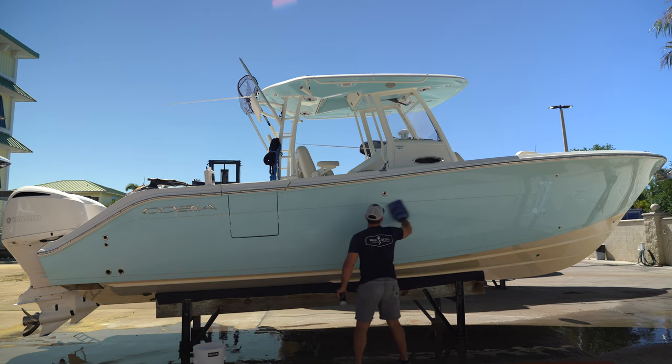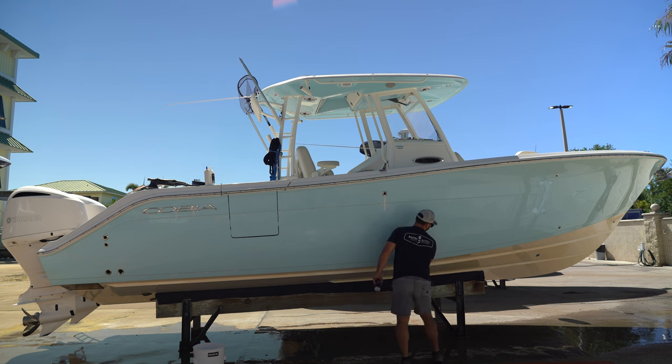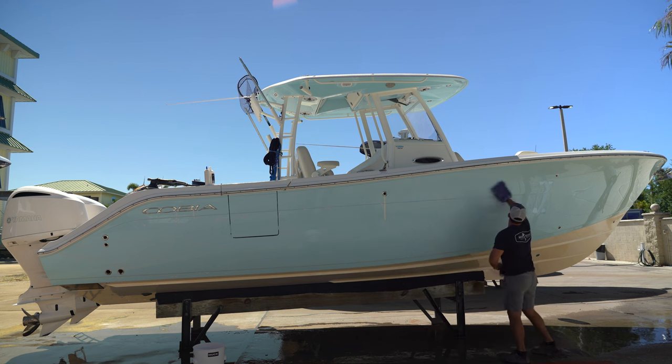The Venom will go a long way too — you can spread it out probably across almost the entire hull side, or about halfway, and then it should reload. Put a little bit on, wipe it on. Now we're gonna let this sit probably about three to five minutes.